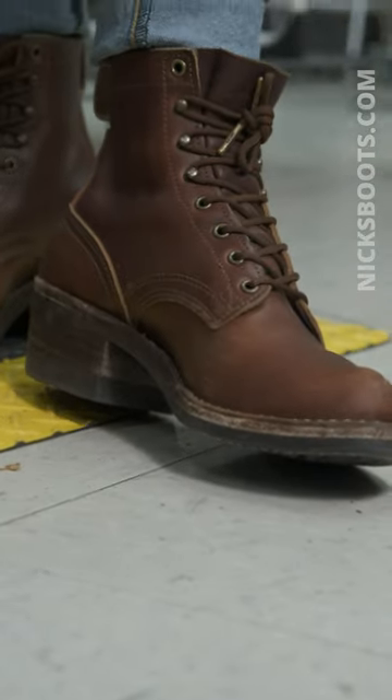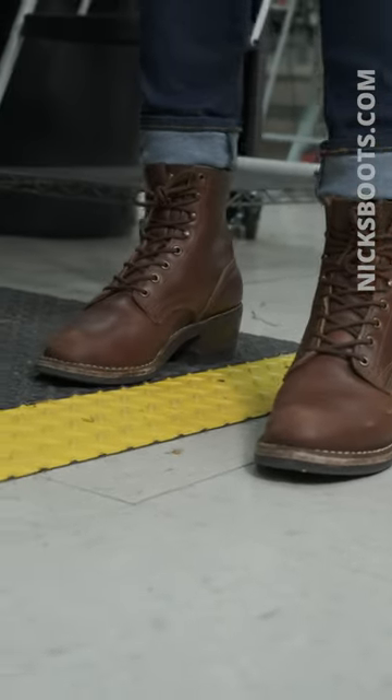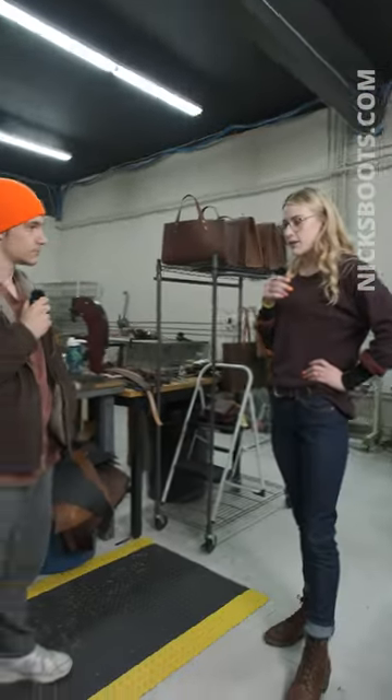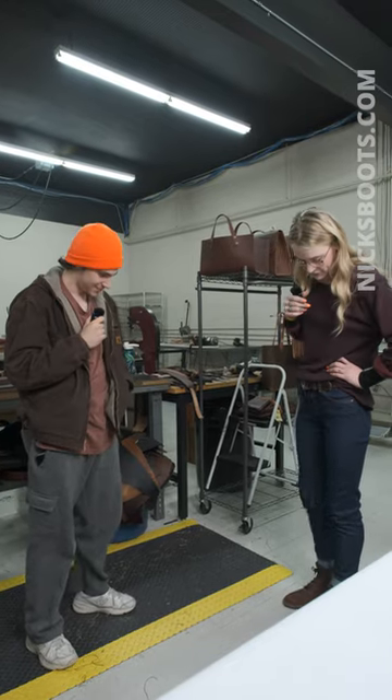They're breaking in pretty well actually. How long have you had them for now? About a month. How do you like these versus some of your other pairs? I like these a lot better. I have a pair of Howards and they have the lug sole. They're very clunky and kind of heavy. So if I'm going hiking I'm definitely gonna wear those. But around the office this is my boot of choice for sure.